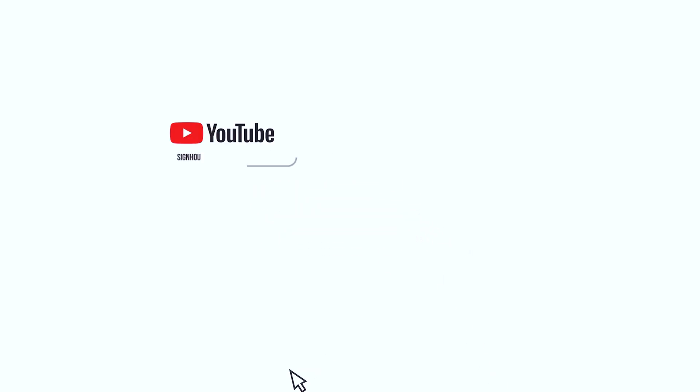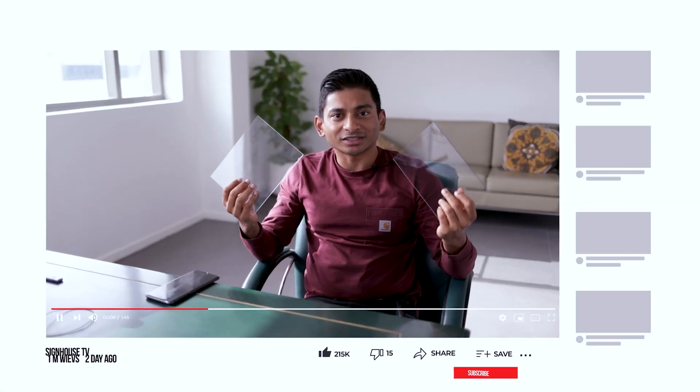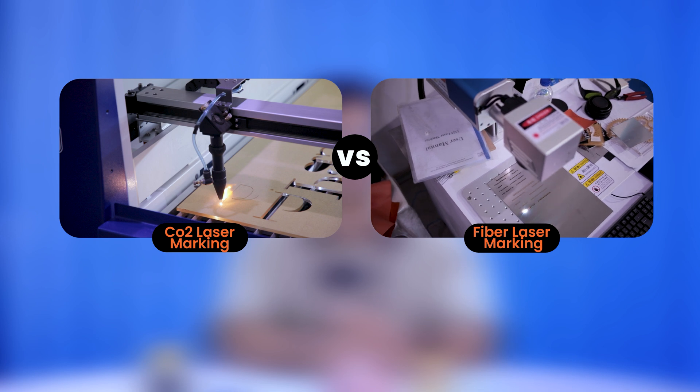Welcome back to Sinhaus TV. In this episode, I'll explore the key differences between CO2 and fiber laser marking technologies to help you make an informed decision for your project.